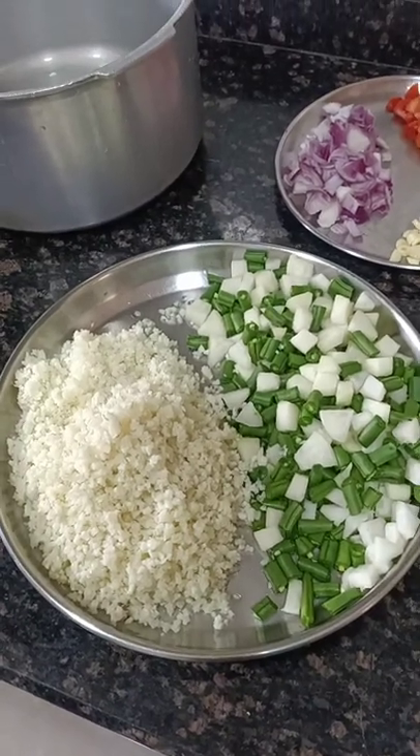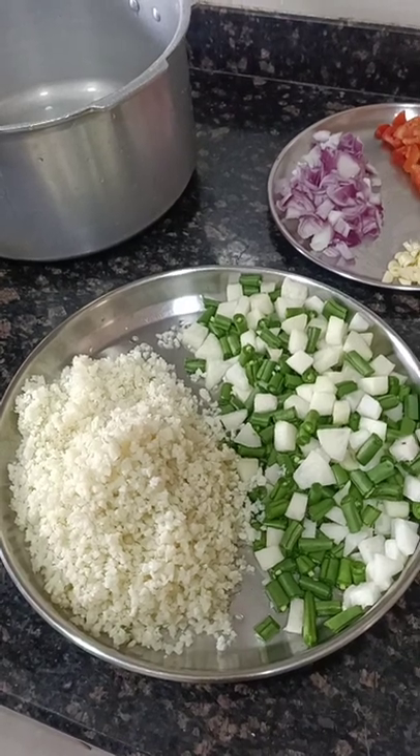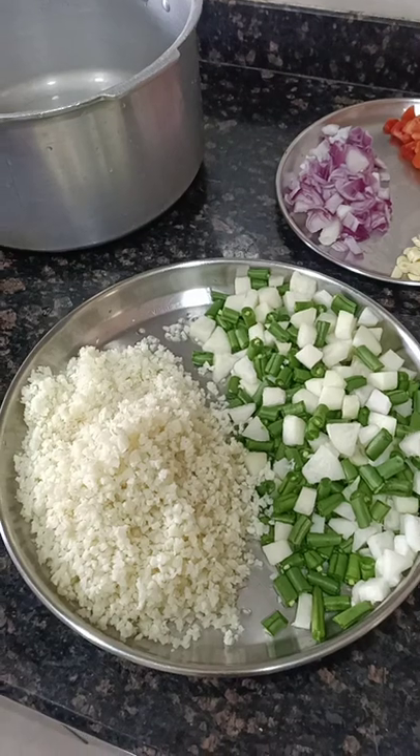Friends, today we are going to prepare Cauliflower Rice Bisibelebath, a South Indian — especially Karnataka — special item.